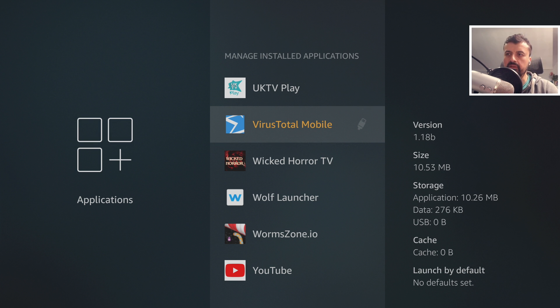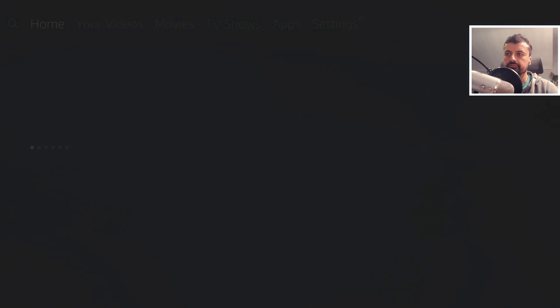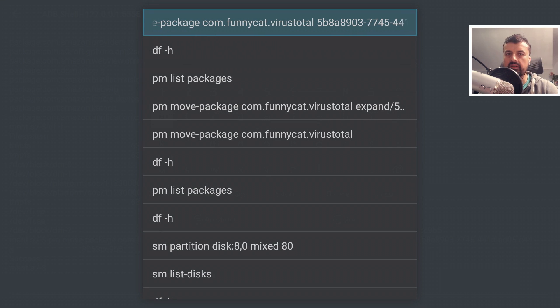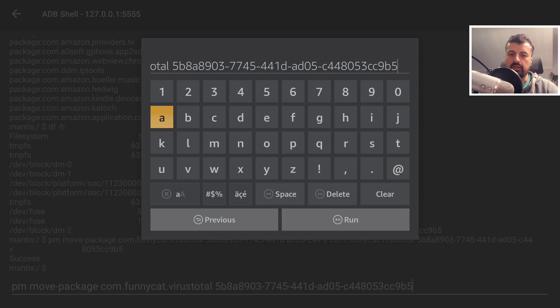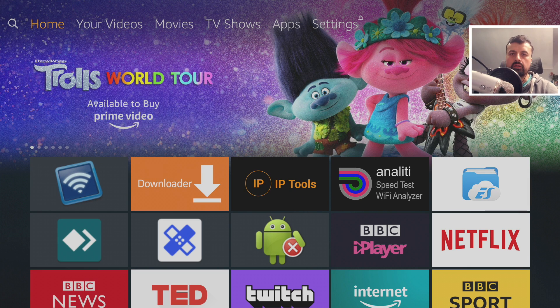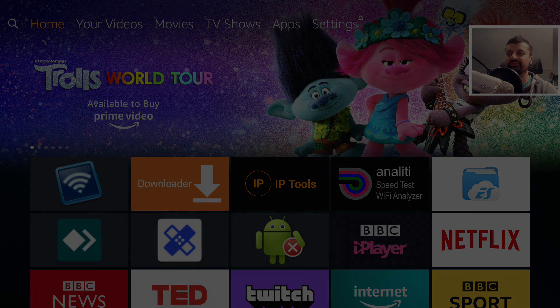Moving additional applications gets easier because you can press and hold the select button in Remote ADB Shell to bring up previously typed commands. Select the last command, then simply modify the package name to whichever application you want to move next — your volume ID stays the same. That's all for this video. Many thanks for watching. Lots of you asked how to expand the internal storage of the Fire Stick using something faster than a standard USB drive, so I hope you liked this video. Catch you soon, thanks.